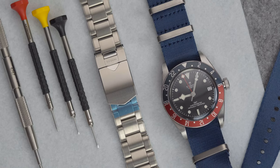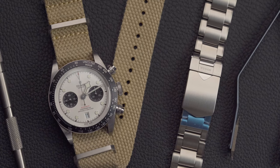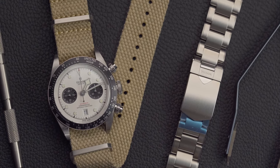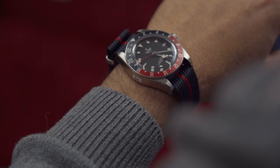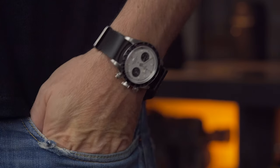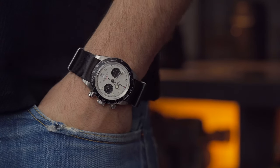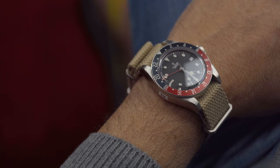While both models typically come with a stainless steel bracelet, leather strap, or fabric, pairing them with a NATO strap can add a unique and casual touch. I'm not a fan of NATO straps that come in multiple colors — they're hard to match with the watch. In general I'm looking for a solid look, and when it comes to pairing I am more focused on texture.